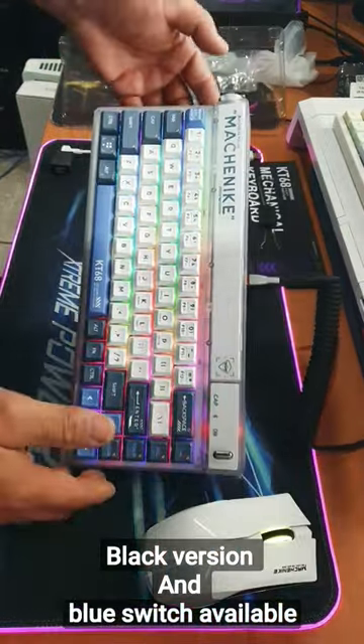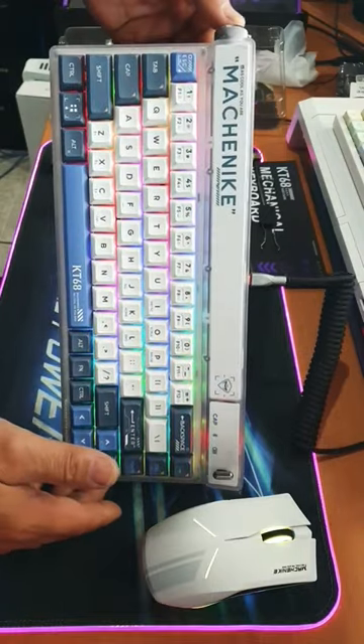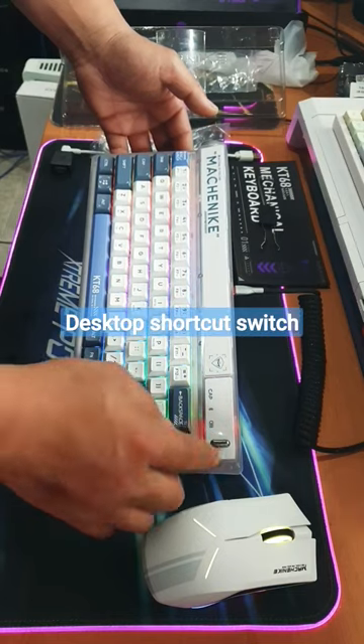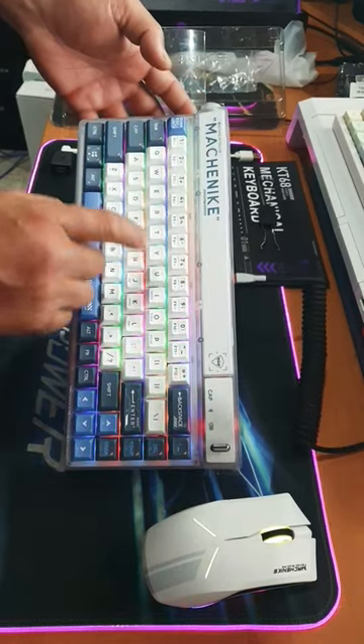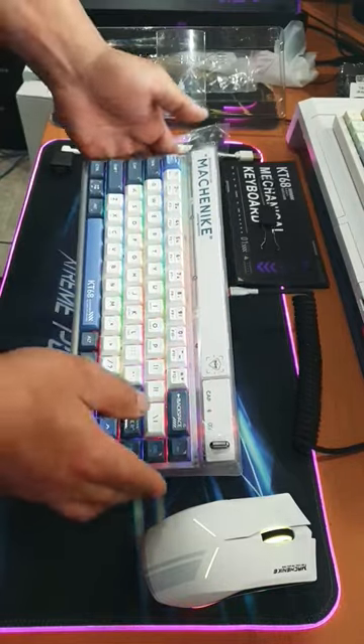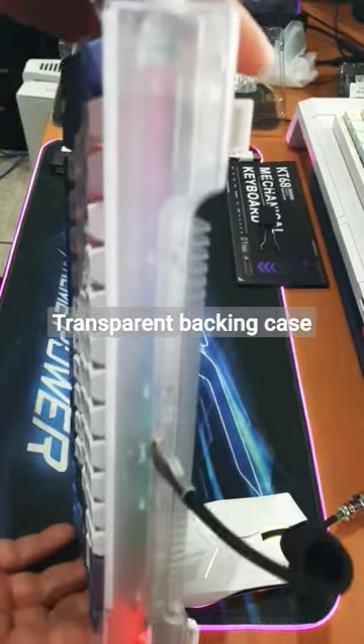I chose the white keyboard — there is also a black version as well. It has a scroll knob to control volume and a desktop switch. I got mine with the red switch. It sounds very nice straight out of the box and it has a transparent case.